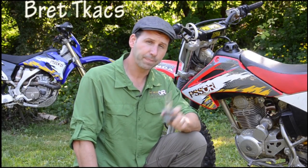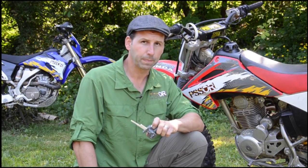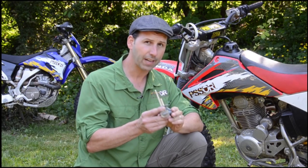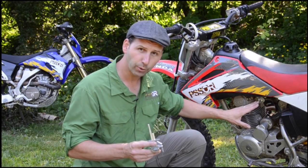I'm Brett Tax with Puget Sound Safety Off-Road, talking about fuel valves. If your motorcycle is fuel injected, you don't have a fuel valve. Most street bikes are equipped with a vacuum operated or automatic fuel valve, where dirt bikes and some street bikes have a manual fuel valve.